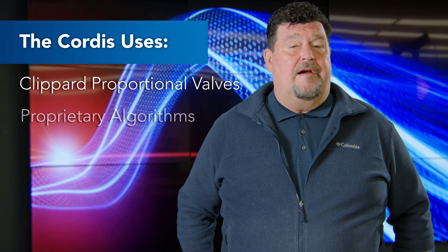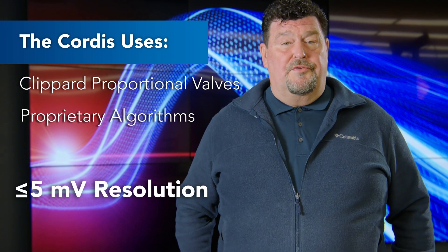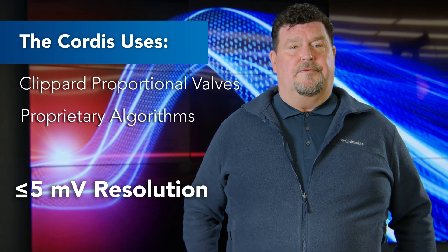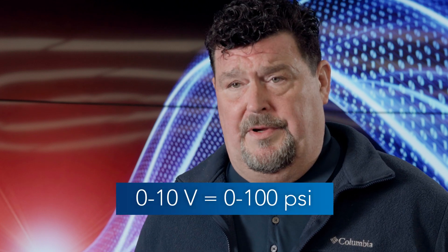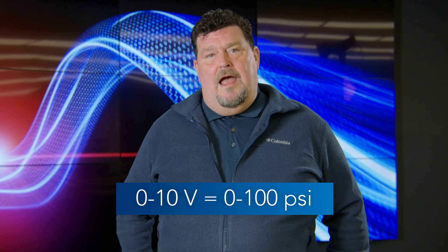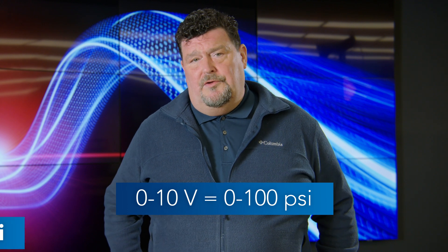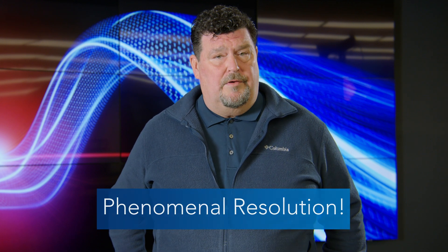The Cordis proportional microcontroller employs Clippard proportional valves and proprietary algorithms to achieve a resolution of less than or equal to 5 millivolts. For example, with a Cordis proportional pressure regulator calibrated at 0-10 volts equal to 0-100 psi, I would be able to see and change pressures down to 0.05 psi throughout the entire range. That is phenomenal resolution.